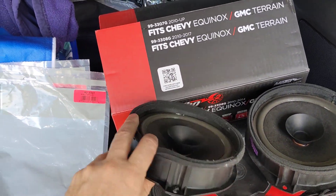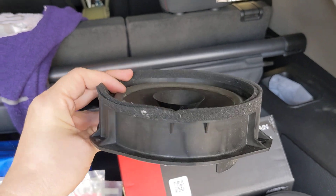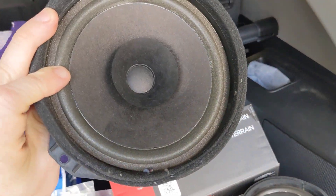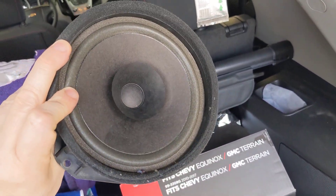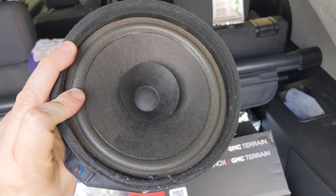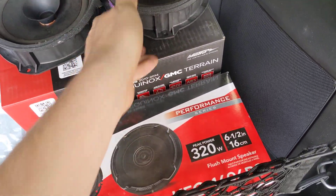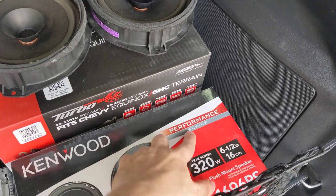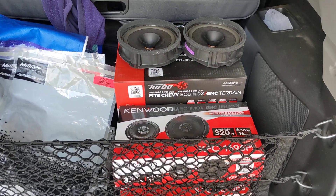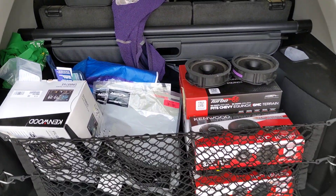The antenna adapter we used was the 40-EU55. The speaker adapter plates are the Metra 82-3307 — basically spacers. Here are the factory speakers: you can see between the rear of the basket and the front cone there's quite an extension, and that's what these Metra brackets allow us to do. This is what a paper cone speaker looks like from factory GM — not bad, very basic, but this being a 2011 the vehicle is well over 10 years old, so it was time for new speakers. We installed the Kenwood KFC-1696PS Performance Series — a great set of six-and-a-half-inch coaxial speakers that sound amazing in this Chevy Equinox.